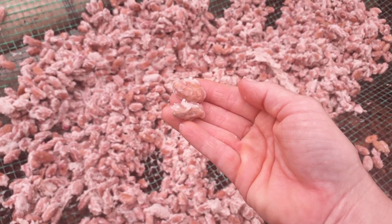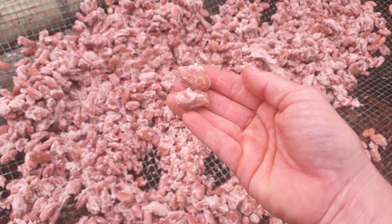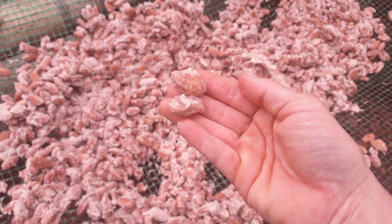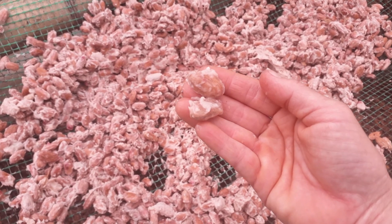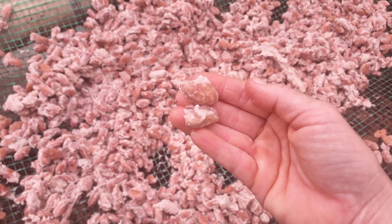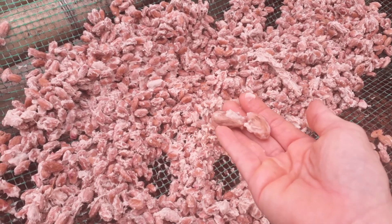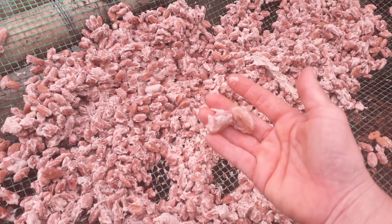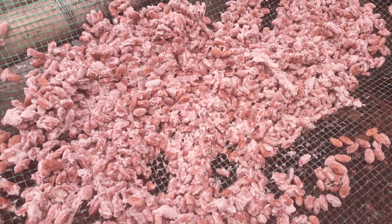Fermentation is super important. If you don't ferment the beans and if you don't do it well, they're really, really bitter. Our cacao nibs and whole beans — I don't think ours are very bitter at all. People give me a lot of great feedback that they're very well fermented and not harsh. They have a nice mellow sweetness to them.